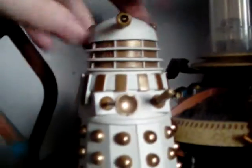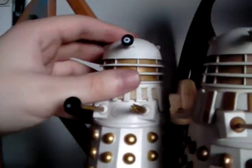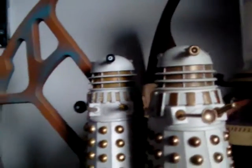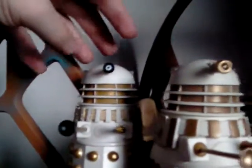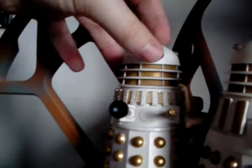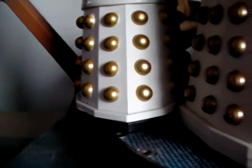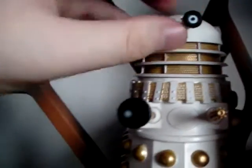The closest thing I had to an Imperial Dalek is this one, which I think — please do comment below if you're more of a diehard Dalek connoisseur — I think this one is the Revelation of the Daleks sort of Imperial one, where it's got a black skirt as well as a plunger on the end, and obviously it's black on the eyestalk.